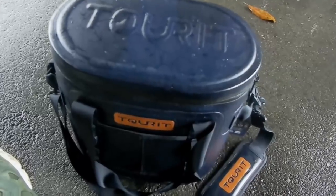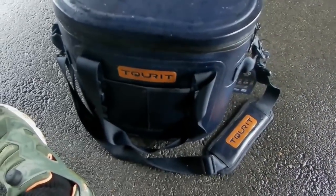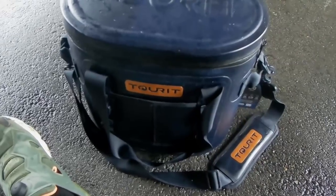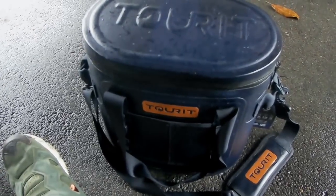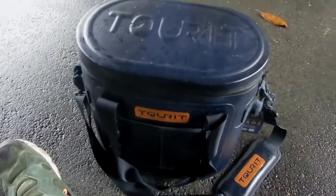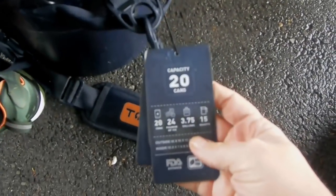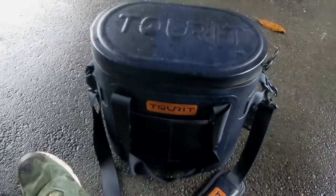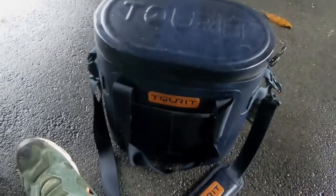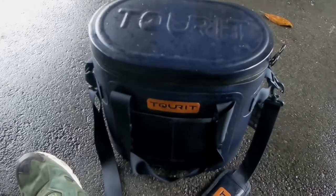I hope you've enjoyed my review. I will put links to this cooler down below in the description — just click on read more and it'll be right there. This is a Turret brand 20-can cooler. I believe they also have a bigger 30-can version, but the one I got is the 20-can capacity. They sent me this cooler at no charge for my honest review — and this is my honest review. I really like it, it works well, and I think I'm going to be using it in the future.